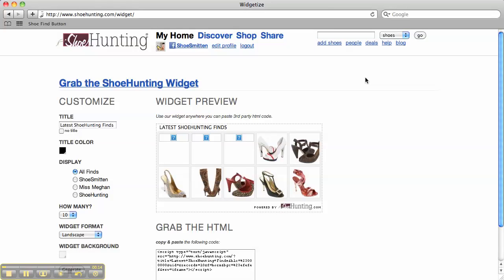Here you can rename your widget, change the look of it, and grab the HTML code. If you need help customizing your widget or adding it to your site, email Anna at shoehunting.com.